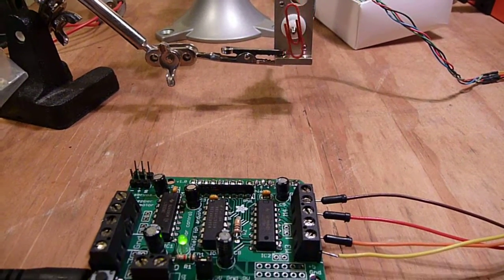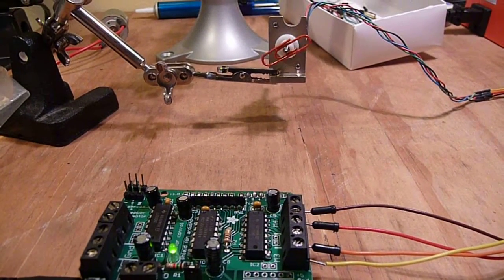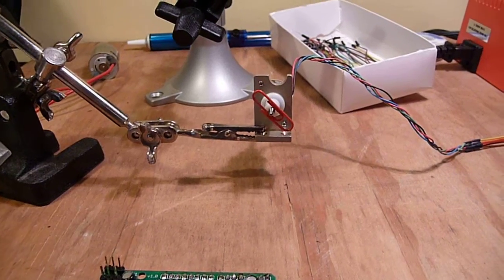So just that easy. I'll get a servo later this week and I'll be able to run a servo just as easily as the stepper and the DC.